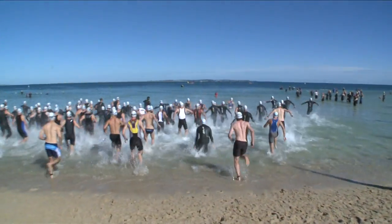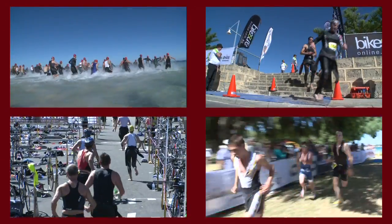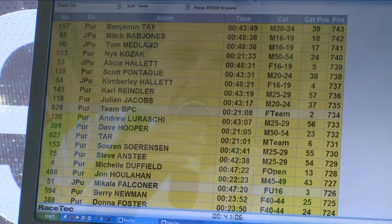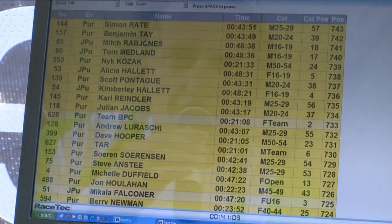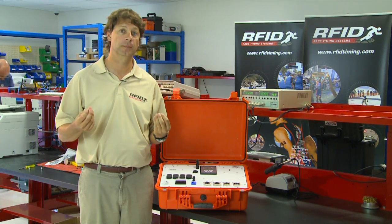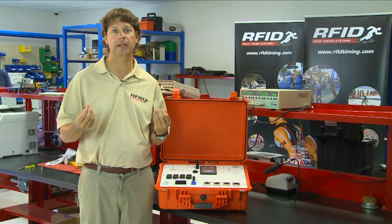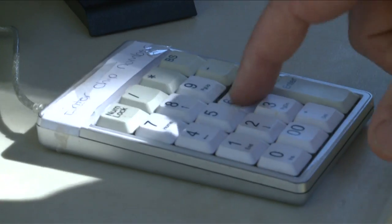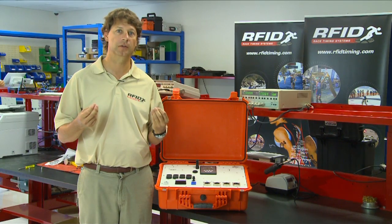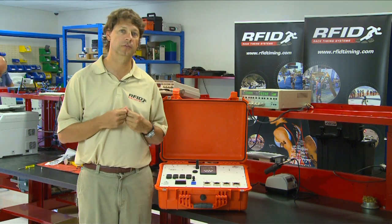For example, in a triathlon, we may have a swim, transition out, transition in, and a finish line, all operating at the same time. That data would be fed in real-time to a computer where we can see those results instantly. This type of system is really popular with our athletes, in particular our triathletes, because a lot of these athletes are finishing and want to see the results straight away. They're able to go up to a computer terminal, enter their name and details, and see the results straight away. This is an added bonus when you have a chip timing system delivering real-time data to a real-time scoring software package.